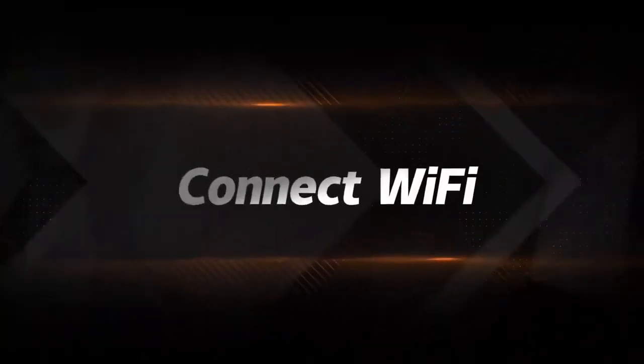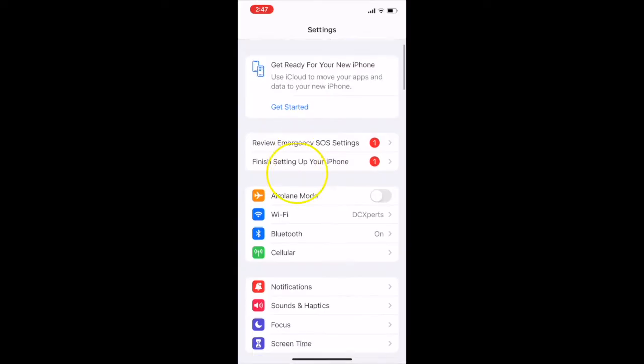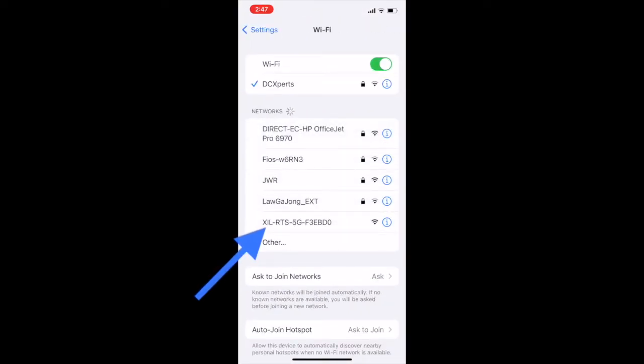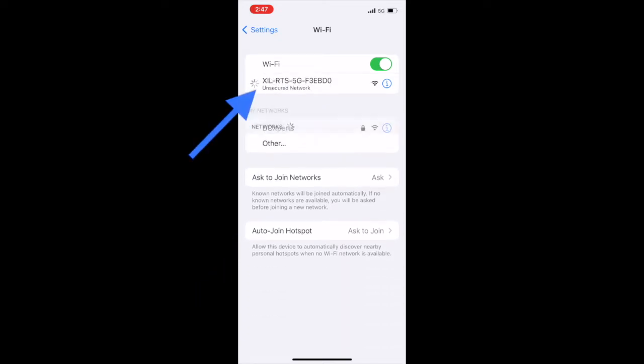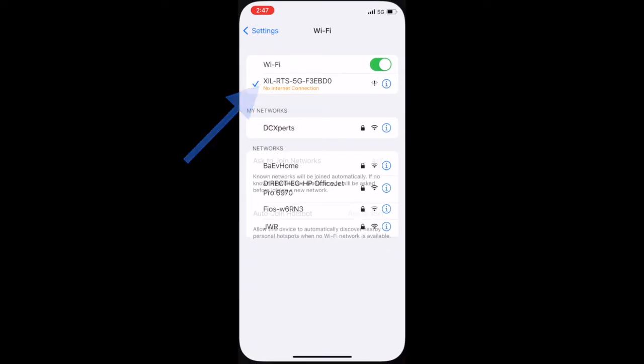Connecting to your drone's built-in Wi-Fi network: go to your phone's Wi-Fi settings and choose the network that starts with XLRTS as shown. It may say 'no internet,' which is correct because we're only using it for Wi-Fi, not internet.